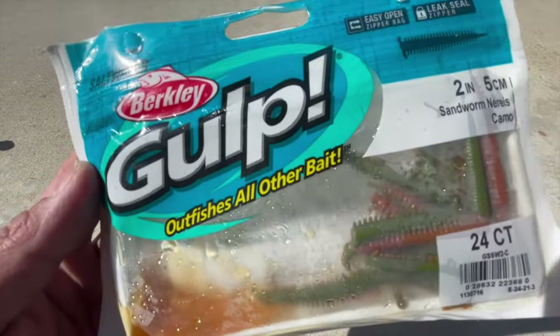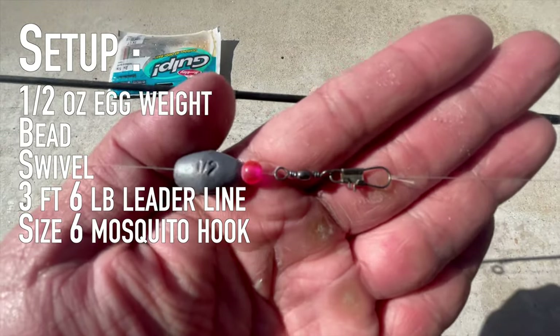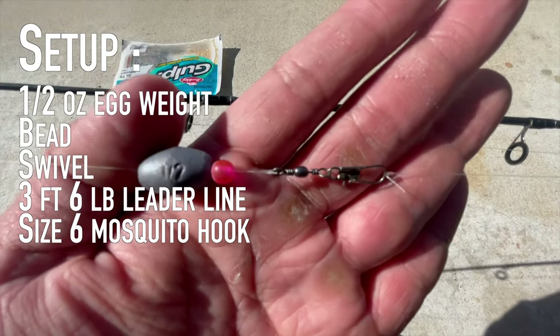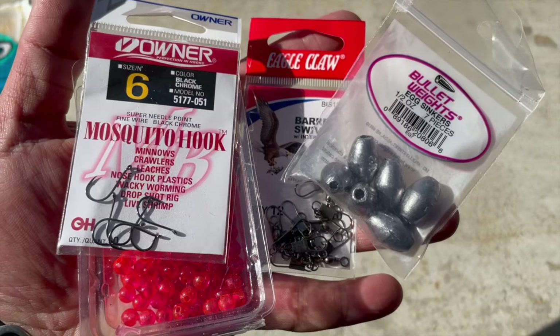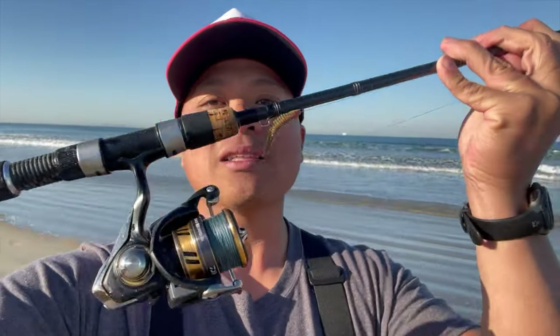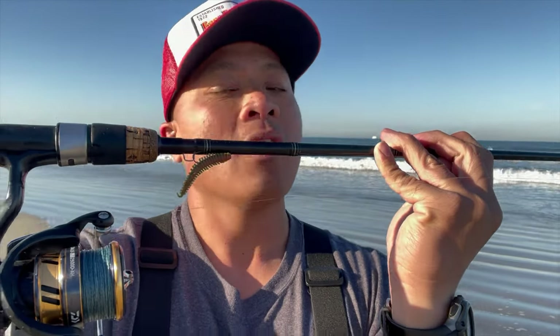I'm using a half-ounce egg weight, a bead, a swivel, and then three feet between my swivel and my size six mosquito hook. I'm using a small mosquito hook because the perch here — their mouth is really small. My bait of choice is going to be a nice little two-inch camo sandworm, the tried and true.